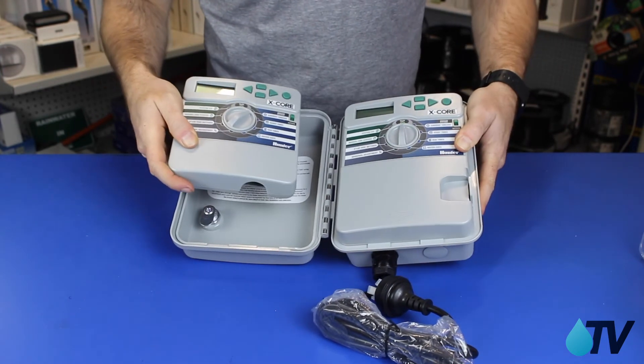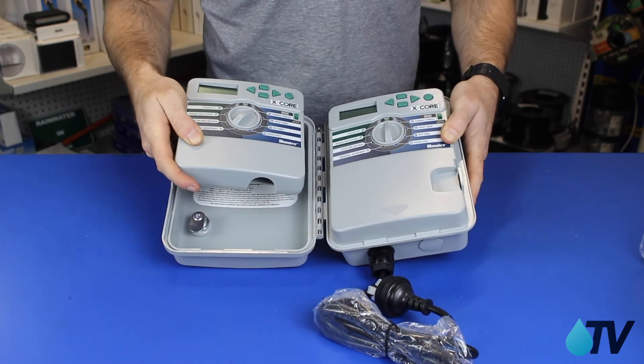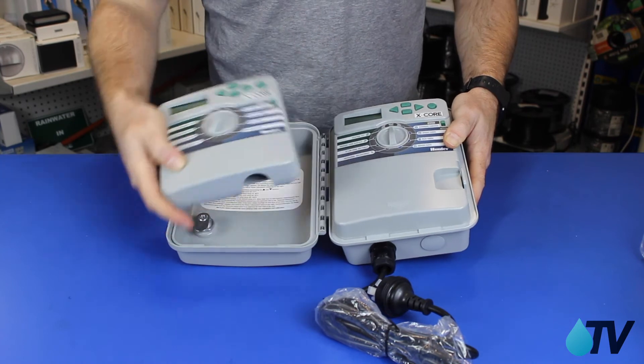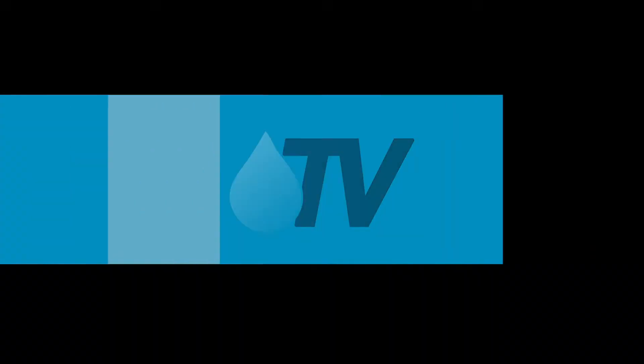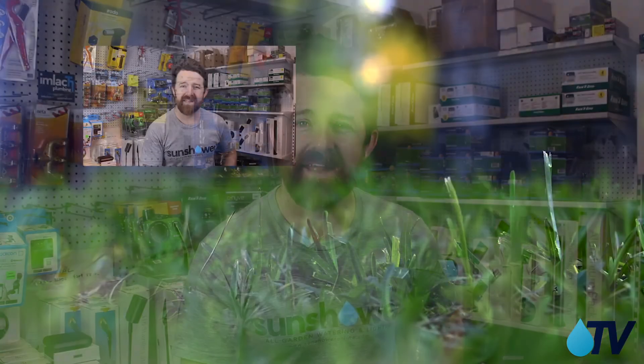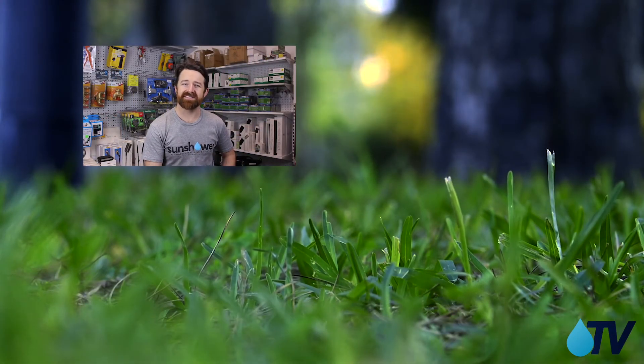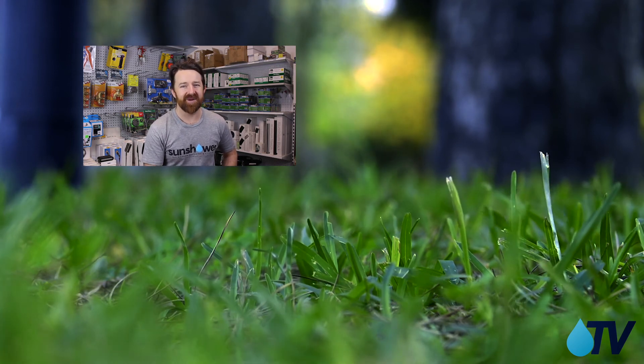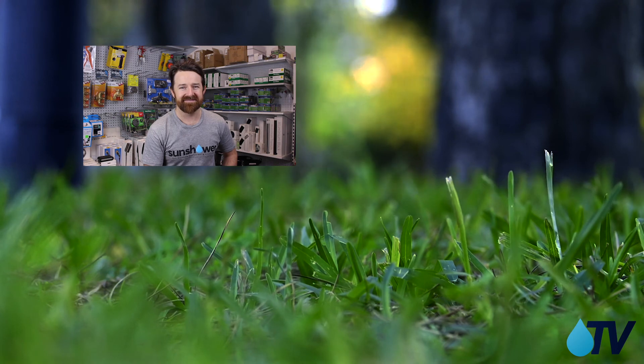The last difference is — well, there aren't any differences. Essentially the indoor and outdoor X-Core functions are exactly the same. It's just the case, the lockability, and the power supply that you might want to consider. Links to all the products are in the description below. If you found that video useful, please give it a like and subscribe on YouTube, and head to SunShower Online if you've got a project on the go — we'd be happy to help.